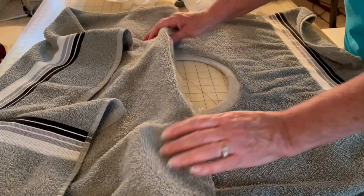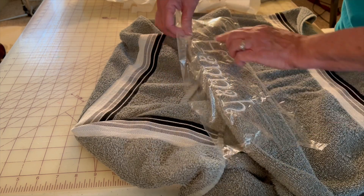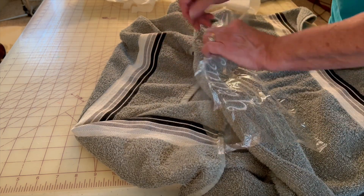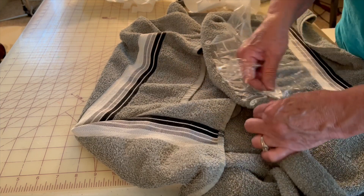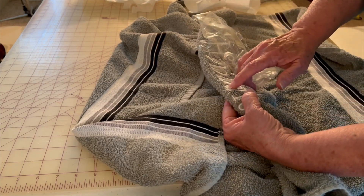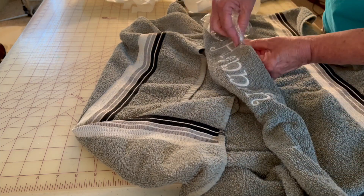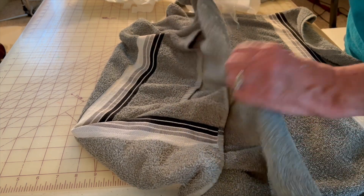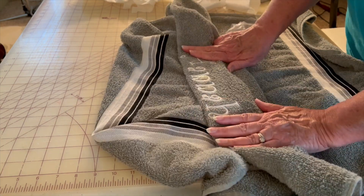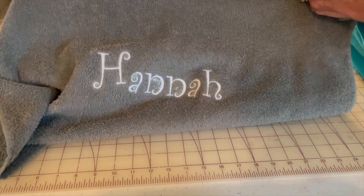Come back and get the rest of those out. On the front, do the same thing — take your aquafilm and just pull it out around the stitching. This will wash out if you have little pieces left inside the curves. If you want, you can take a spray bottle of water and put it on there and it just dissolves it. And that's how you put a name on a towel.